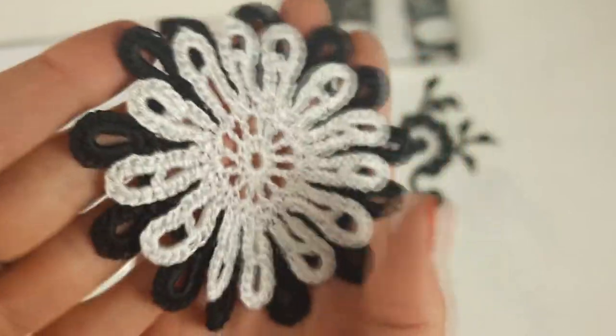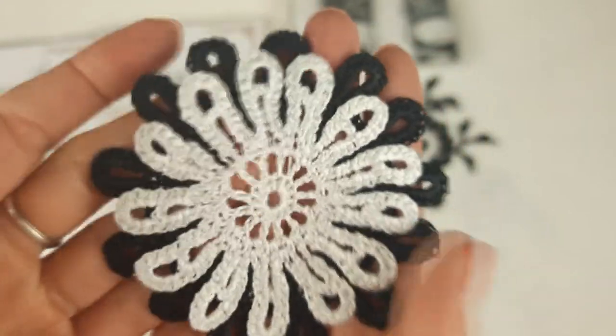Next we have a small motif Navi. It also has two layers of petals — white and black. Looks very pretty, and this is the smallest flower here.